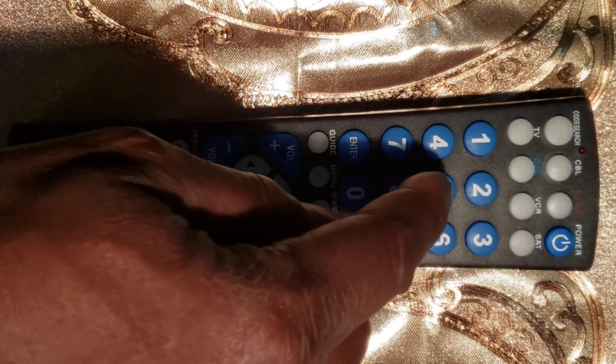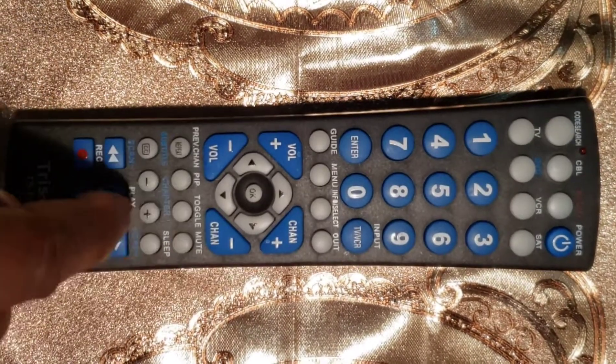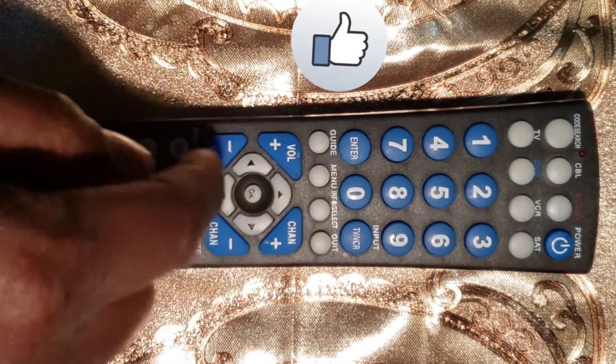Sixth step: use the universal remote control that you just programmed to turn off the device, then turn it back on by pressing the power button, and check the other buttons. If they work properly, congratulations — you are done. If they do not work, repeat the process or try to program it with the direct code entry method.